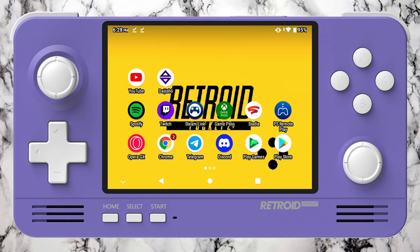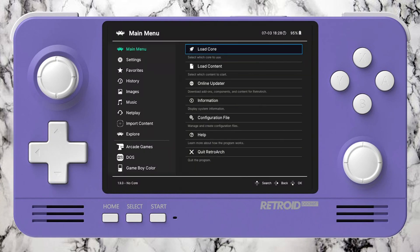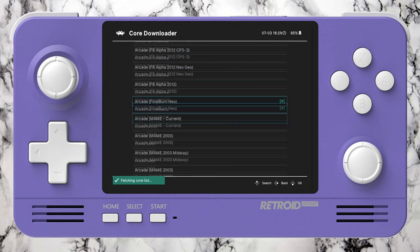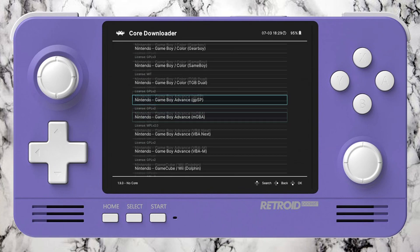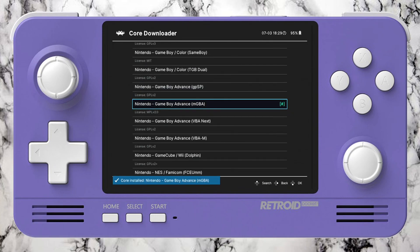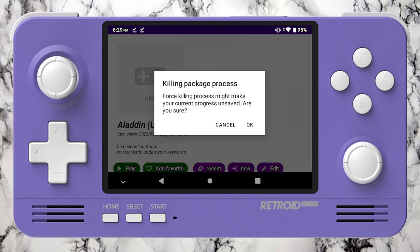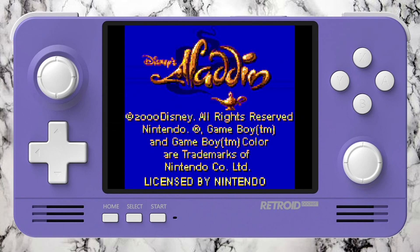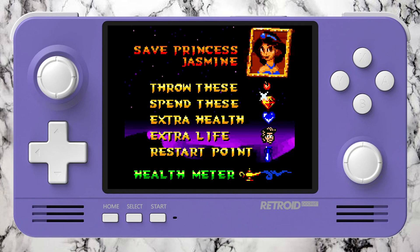If the first time you open it you get a black screen, don't be scared — just close or minimize it. Open RetroArch, the 32-bit version, and download the core. Go to Main Menu, then Online Updater, then Core Downloader. Find Nintendo mGBA — that was selected on the Pegasus website. Look for the core you need, install it, then close RetroArch and go back to the launcher. Click Play, click OK, and now you have the game launcher properly working for all the games and all the cores you want to add.